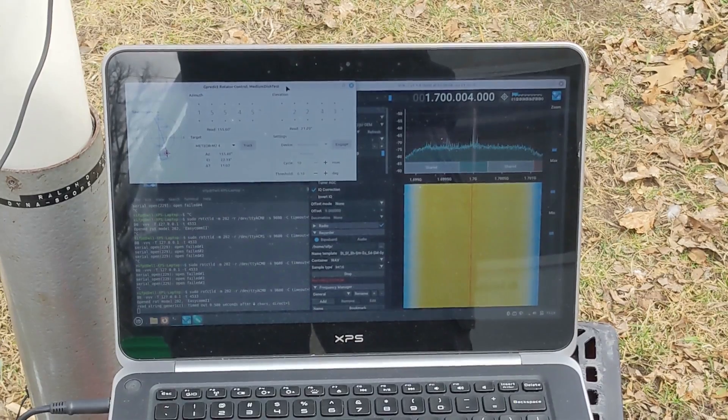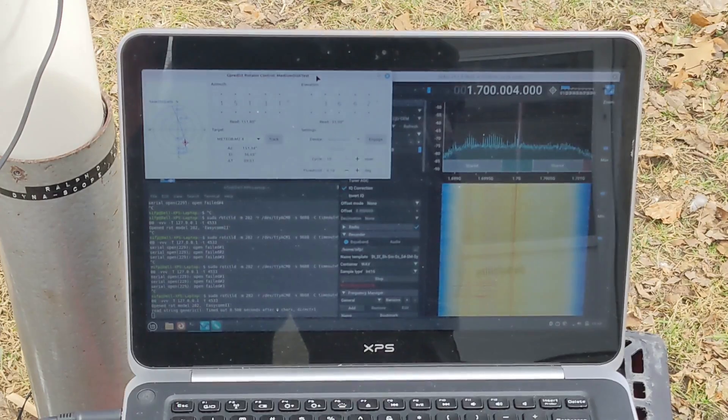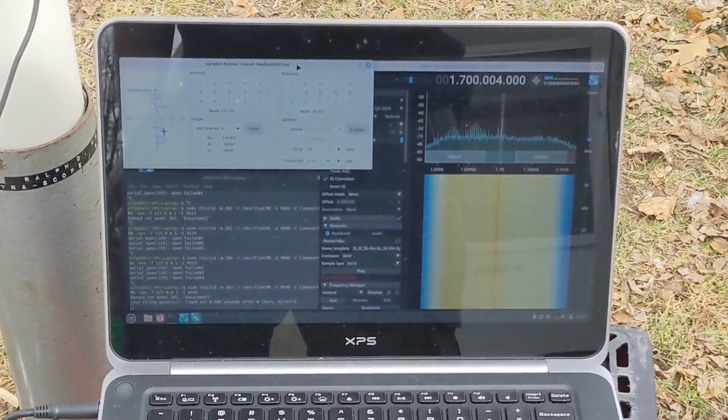I've got a computer in the house listening to that TCP stream, and we're going to record the entire 137 MHz range that these satellites operate on. That way, no matter what frequency the Russians are currently using, we should be able to hear it, and we should be able to record both the VHF transmission and the L-band transmission, and then we can just compare what those look like. I think we're starting to get a signal — it is definitely not as strong as some of the other Meteor satellites. I feel like the transmitter is only half working; usually I'm getting some kind of signal on the other half of the spectrum at this point.